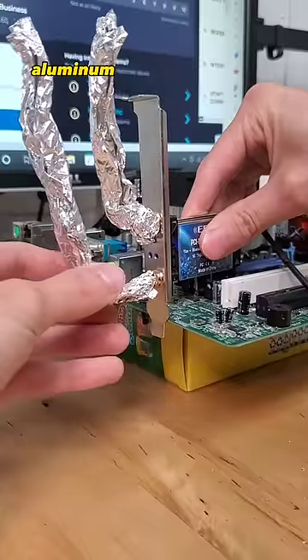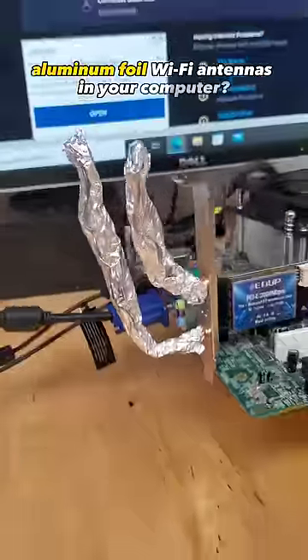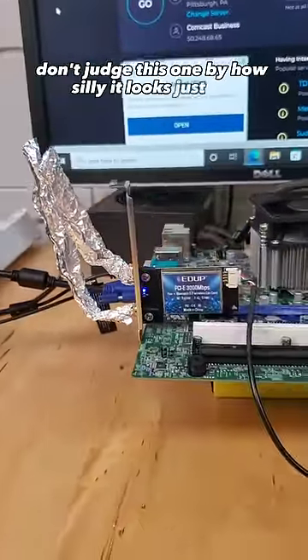What happens if you use homemade aluminum foil Wi-Fi antennas in your computer? Don't judge this one by how silly it looks just yet.